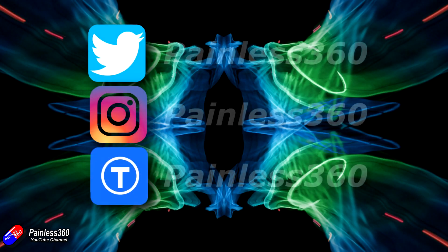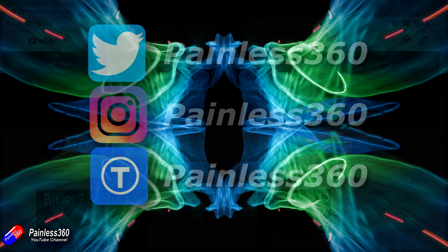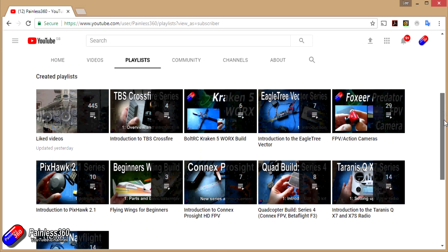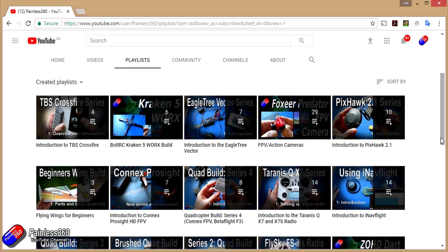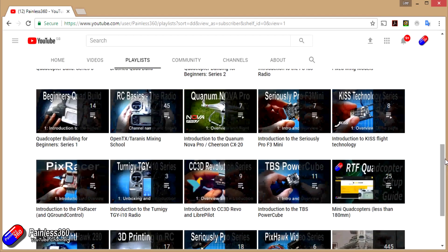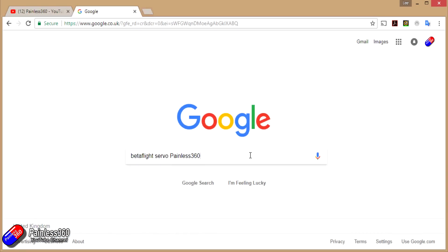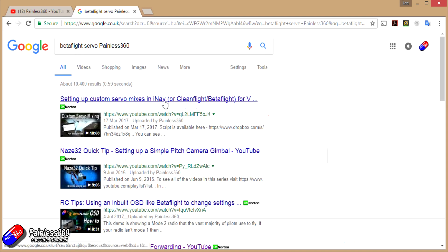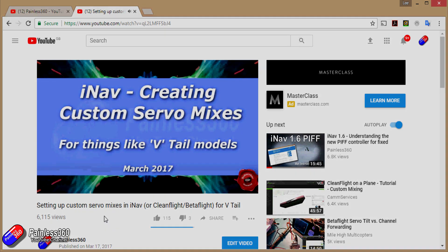If you found that video useful or like the content, please hit the like and subscribe button below. If you want to go the extra step, you can become a Patron of the Painless 360 channel and help provide support for what I do here. All the videos created here are put into playlists, so if you're interested in a particular topic have a look at the playlists - they're all organised to make them easier to use. If you're not sure if there's a video for your particular problem or topic, add Painless 360 to the Google search term you're interested in and that should find the video, article, or content about the particular thing you want to look at.